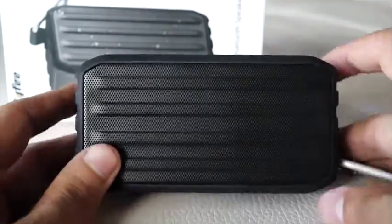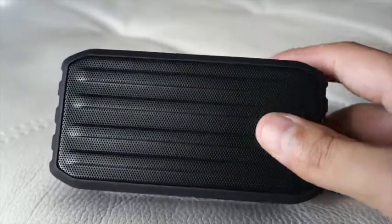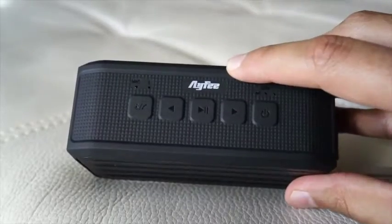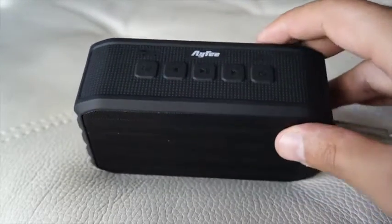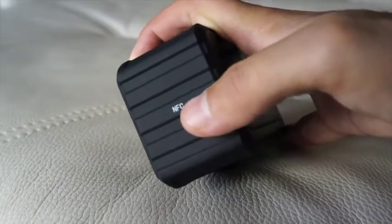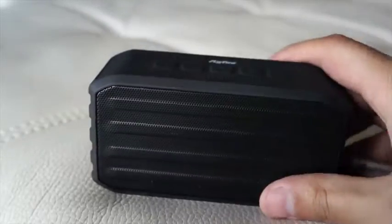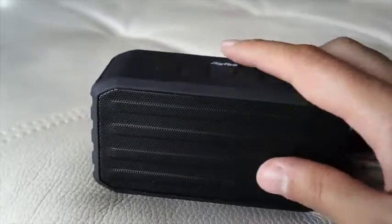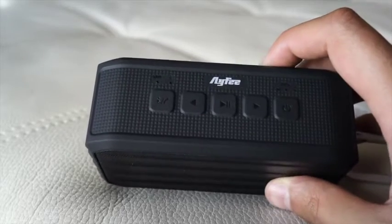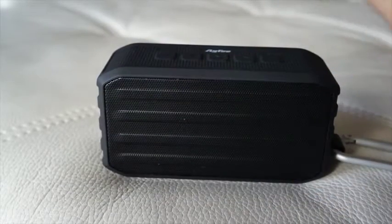Just to go over the details real quick — this system is not only Bluetooth, but it's also controlled by NFC. So any of you guys that have NFC, just roll your phone over to the speaker system and boom, you're connected immediately. I've never had any trouble connecting this via Bluetooth on any of my devices, including my laptop, my iPhone, or Android phone. It connects instantaneously.